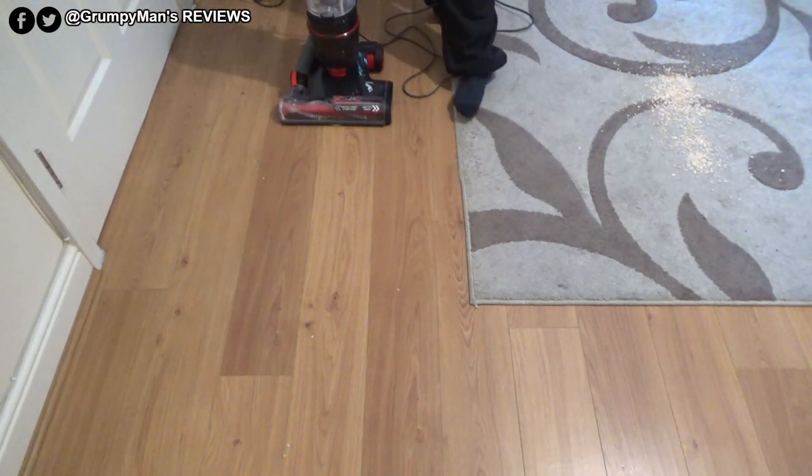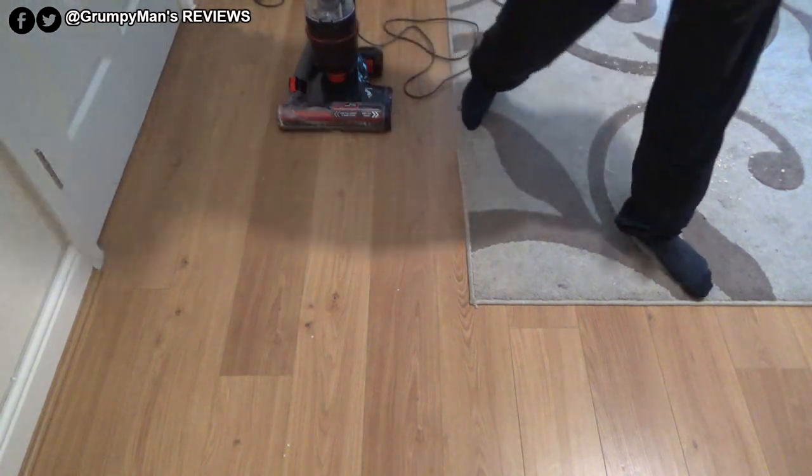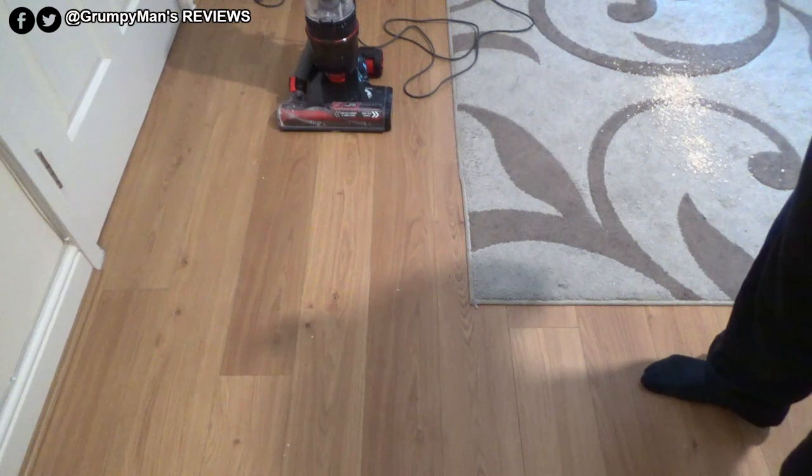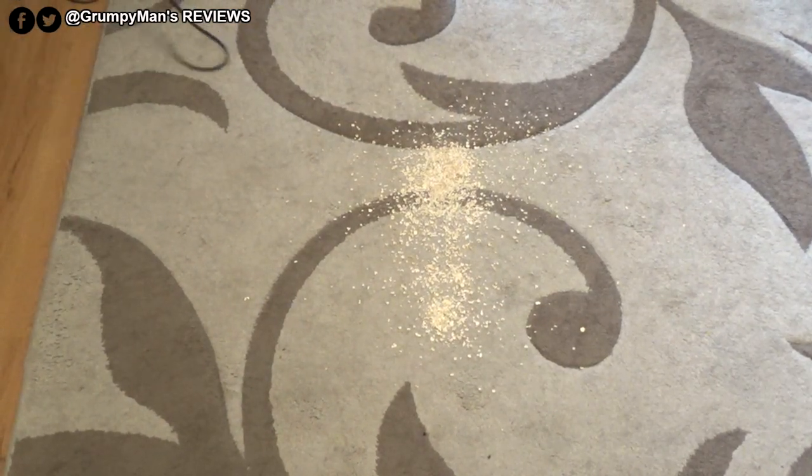That is not bad, and it's quiet as well — the motor is really quiet. With the new EU laws it has to be 80 decibels or below, and that was quiet even with the brush bar on. Now for the rug I'm going to turn the brush bar on.